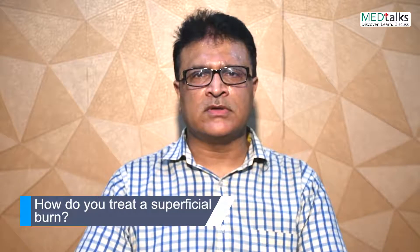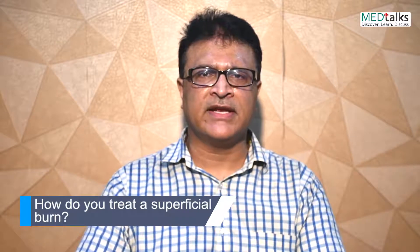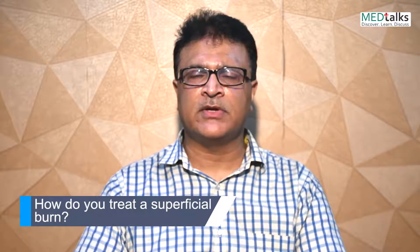The most important thing is to immediately clean the area. We use a local ointment by the name of Silver X, which is a moisturizer and which helps to cover most of the infections which happen due to burns.